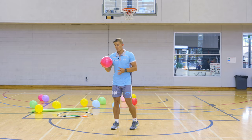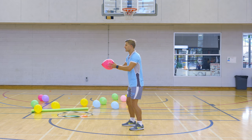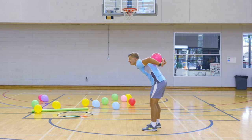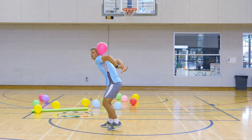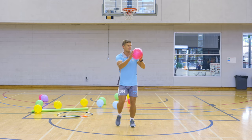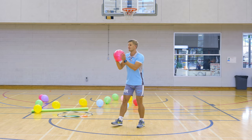I've got a tricky one for you guys now. We are going to throw the balloon with two hands over our head and we're going to try and catch it behind our back before it hits the ground. This is a fun one but it's not easy — throw it up over your head and try to catch it with two hands. Move into position, you can use your bum to help move around.